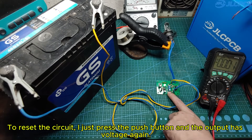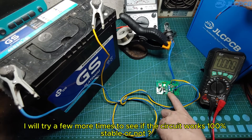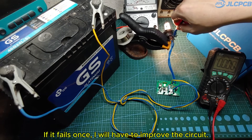To reset the circuit, I just press the push button and the output has voltage again. I will try a few more times to see if the circuit works 100% stable or not. If it fails once, I will have to improve the circuit.